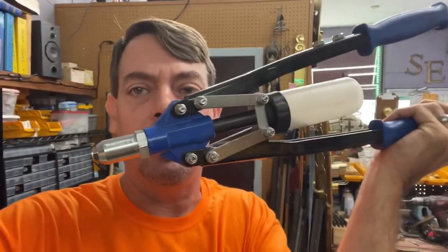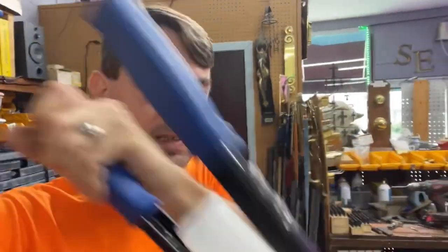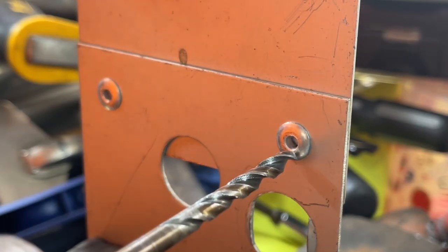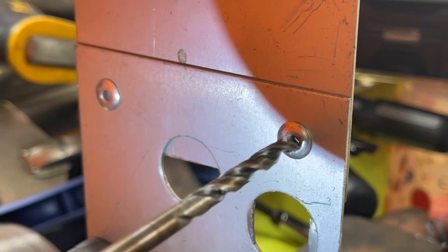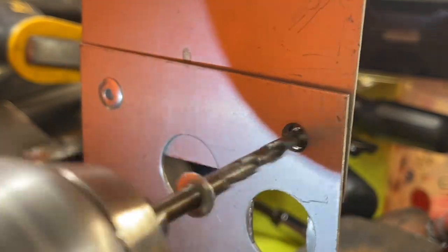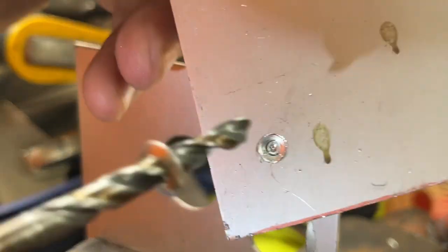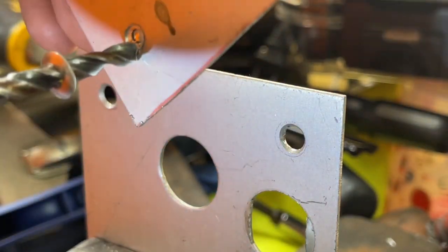If you ever have to remove a pop rivet, you simply drill it out. Pop rivets have their own pilot hole — you just drill the head off. I'm going to take this 3/16 drill bit, put it right there. Since these are aluminum, that's all you have to do. Worst case scenario it stays in there and you can just keep drilling.